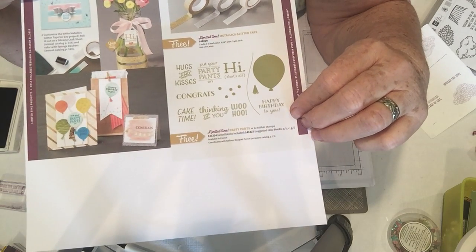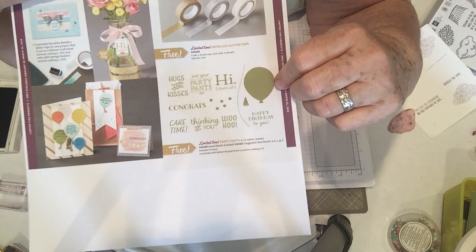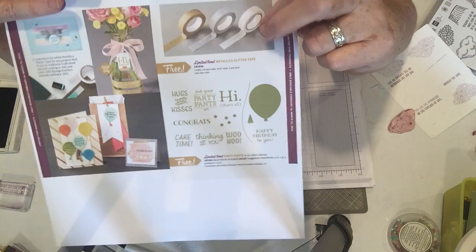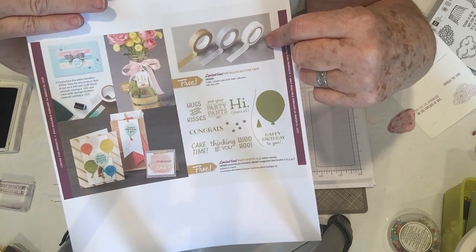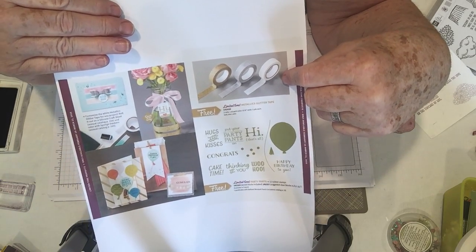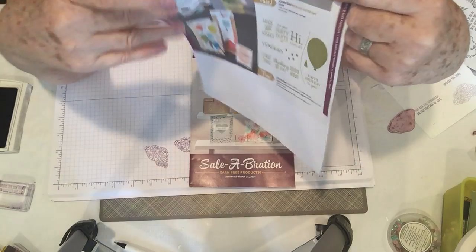Party Pants also includes sayings like 'hi,' 'woohoo,' 'thinking of you,' and 'cake time.' The balloon in the set fits the punch in the occasions catalog with the birthday balloons. Another new item is a set of glitter tape — you get all three: a gold, a silver, and a white. The white glitter tape can be colored with Stampin' Up markers so you can get it any color you like. So that's three new choices in our celebrations catalog.